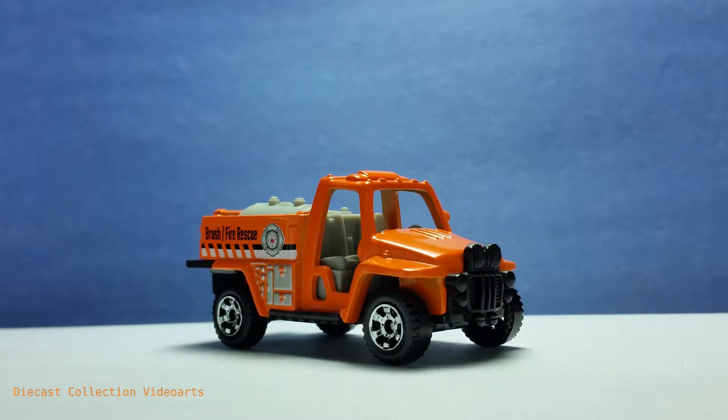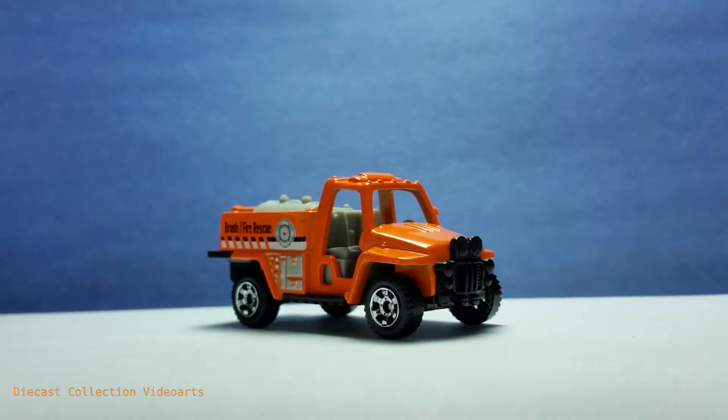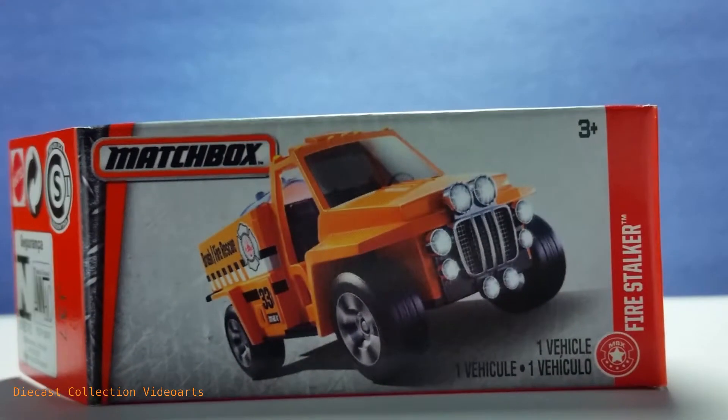This model being in the Power Grabs series is also packed in its own box, and I'm going to show you that box. This packaging style is a tribute to the older Matchbox series that were packed in cardboard boxes, instead of the blister packs that we know today.